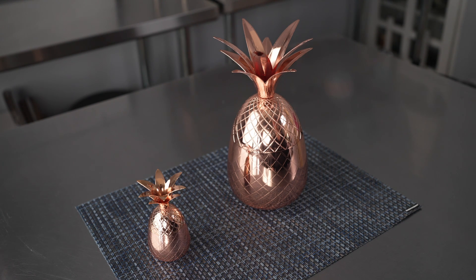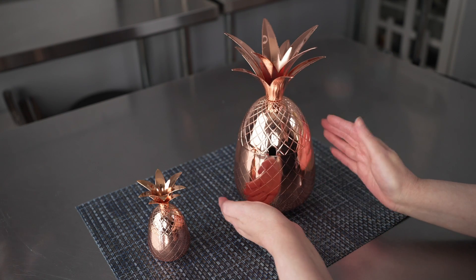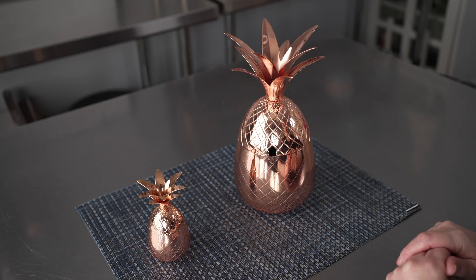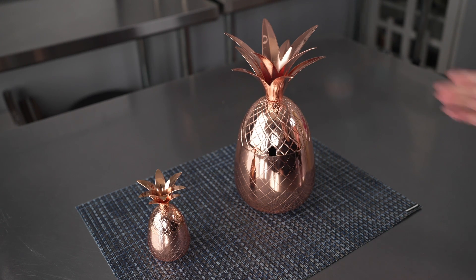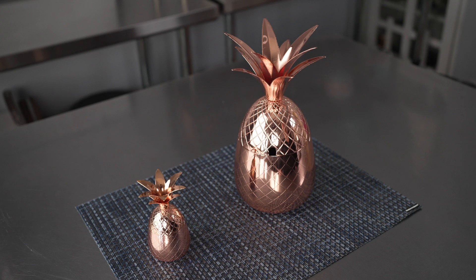The stainless steel tumblers are durable and keep drinks cold longer, which is fantastic. The tops are removable for easy drinking and cleaning, and you can always add a nice little matching straw or even a garnish. The tumblers should be hand washed to preserve their copper plating, and they're great for a stylish presentation of drinks or even cold treats.